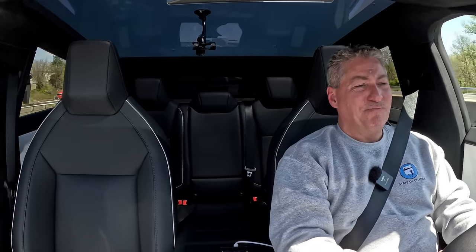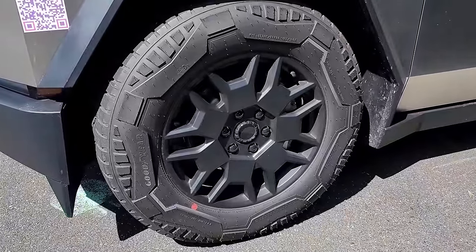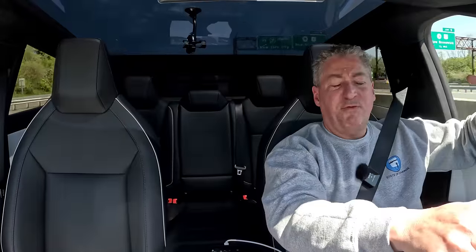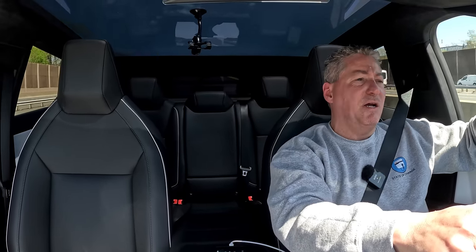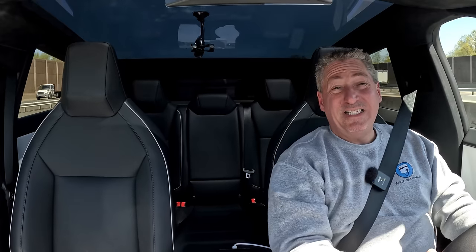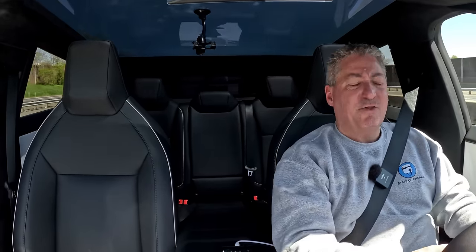Initial impression is it's louder than I'd like at highway speeds — that could partially be because of these monster 285-65R20 Goodyear all-terrain tires, which come standard on the Foundation Series dual-motor Cybertruck. Tesla is going to offer an all-season tire in the future, and in that version the Cybertruck is expected to be rated at 340 miles EPA. This version with these monster tires is estimated at 318 miles combined EPA range. Since this is a highway test, I'm not expecting 318 miles.